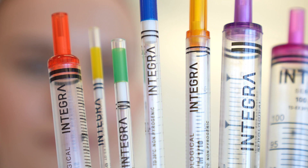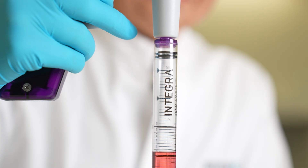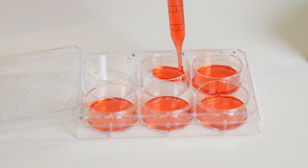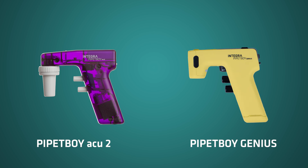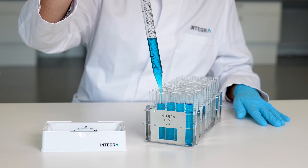Integra has over 40 years of experience in serological pipetting, wrapped up in the well-established and widely trusted PipetBoy Accu2, as well as the unique PipetBoy Genius, offering automated repeat dispensing and overfill protection.